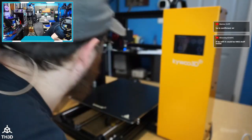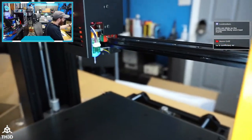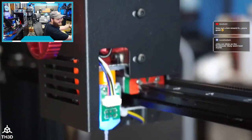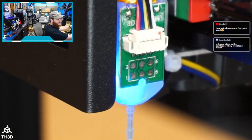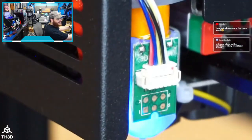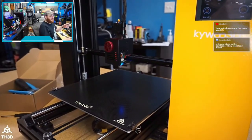The BL Touch — is it a real one? I don't think so. It says '3D Touch' — pretty sure that's a knockoff. Again, better than no auto leveling, but longevity-wise I'd have concerns.